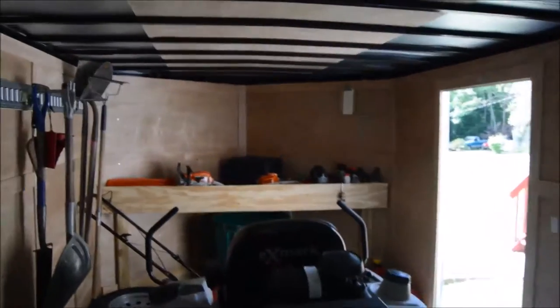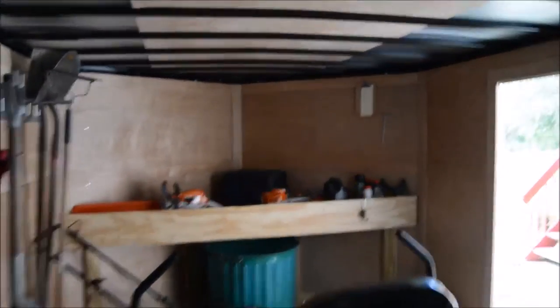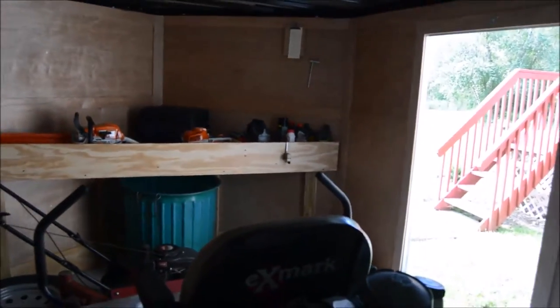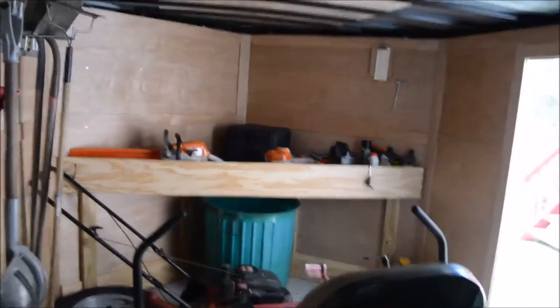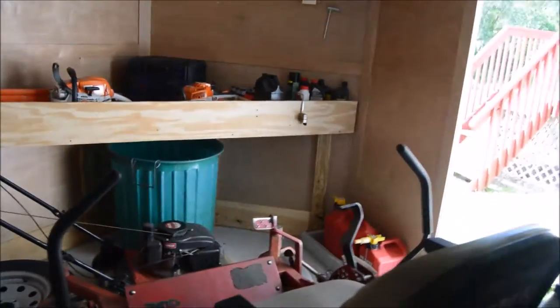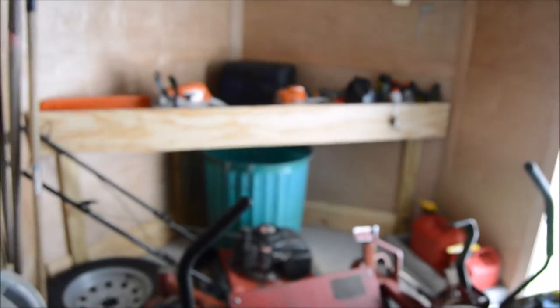Especially this one. All together, just the trailer itself — from the tip of the tongue to the door is 28 feet, so it's pretty long. Eight and a half feet wide. I was going to do the kick plate along the bottom, but so far I really haven't had a reason for it. Nothing's hit, so I'll probably just let that go. I did it up in the front just in case stuff does slide forward if we're on the brakes real hard at some point.